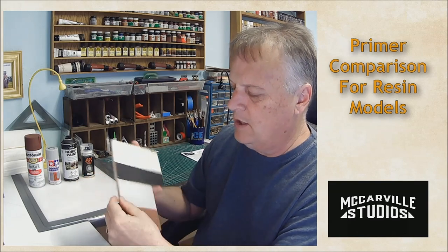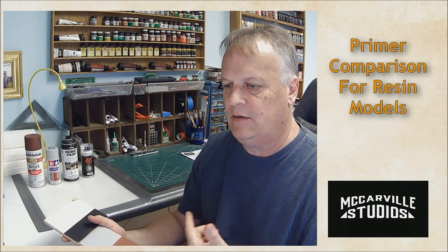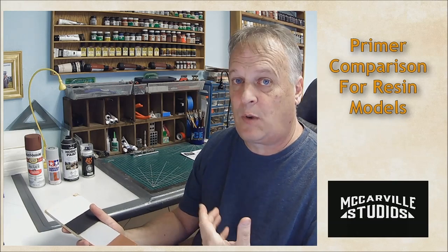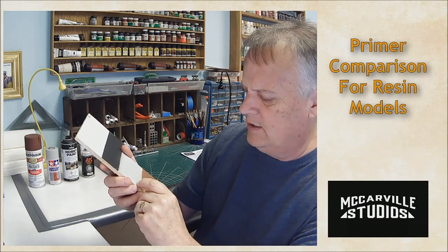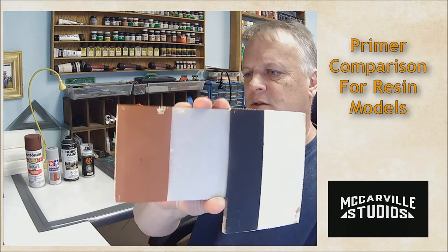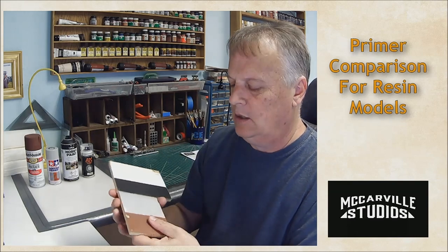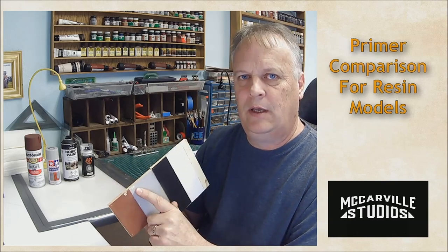Moving on to the Tamiya — this is really made for styrene plastic and metal, think 1/35 scale tanks and aircraft. On styrene it's probably great, but on the resin material we have here I can definitely get it to scrape off. I have to work at it a little bit more than the Rust-Oleum, so it's better, but it's still not great. I'd anticipate a lot of touch-up if you use this on resin.